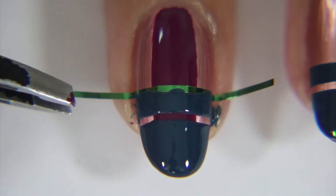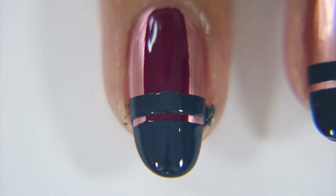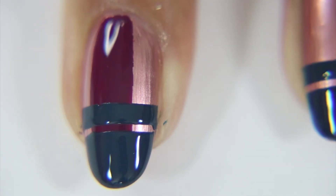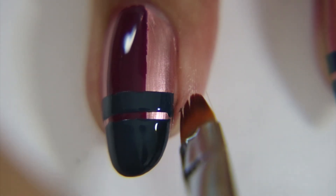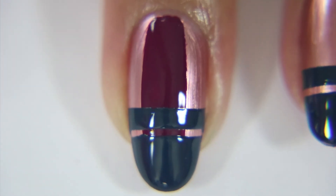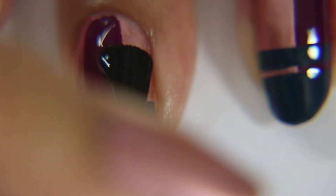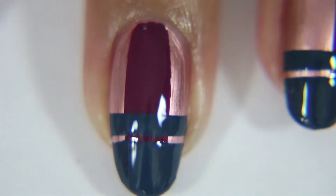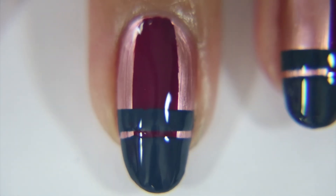Go ahead and take off your striping tape. Don't wait too long otherwise it might peel up your nail polish. Then use a clean-up brush to clean up your edges. Once that's dried enough go ahead and put on your last top coat. I do recommend waiting for that polish to dry so it doesn't streak — the more it's dry the less chance of it streaking.